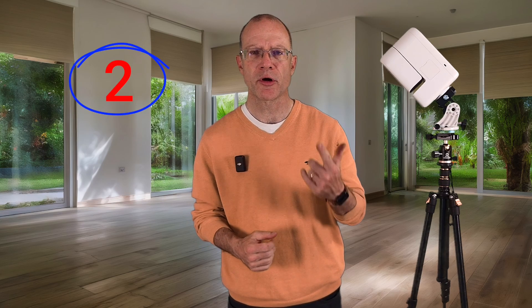The second advantage is that you can expose longer. And no, even though marketing wants you to believe that 10 seconds is enough — in most cases it's not. At least to capture faint detail, you need longer. And with that we come to point number two.